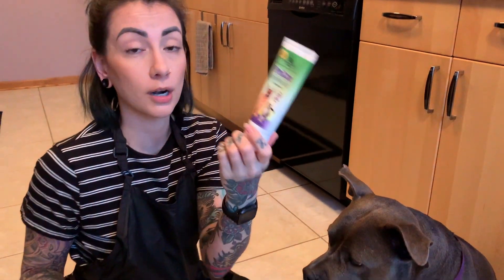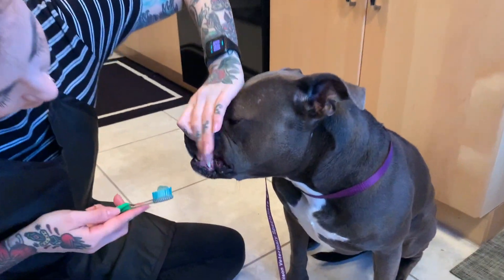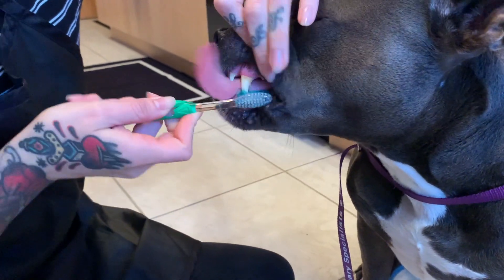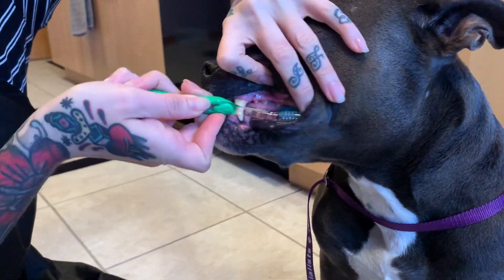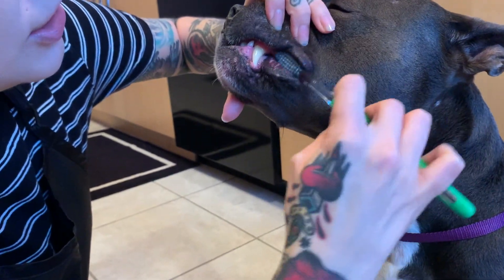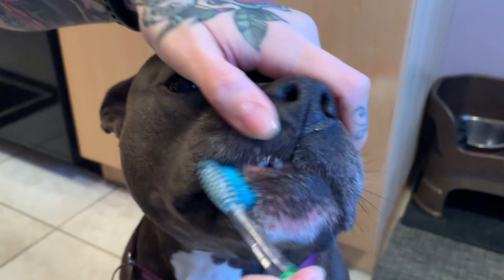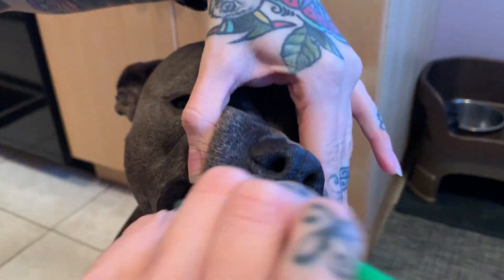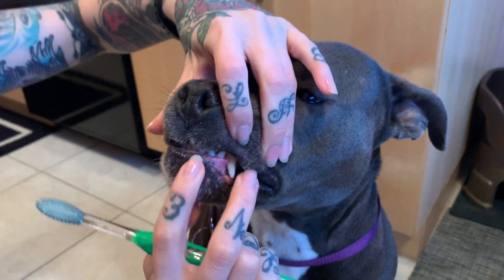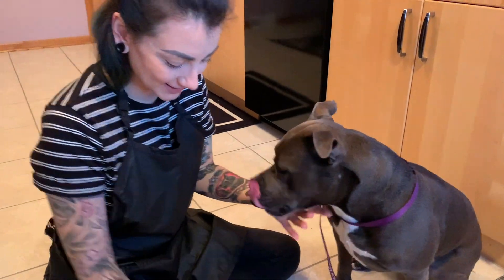I probably got this at Target or a pet store. Then just lift up her lips and gently brush her teeth. You can pull back her lips to get those back teeth, get the bottom teeth if she lets you — just in gentle little circles, just like when you brush your own teeth. Don't forget those little front teeth!